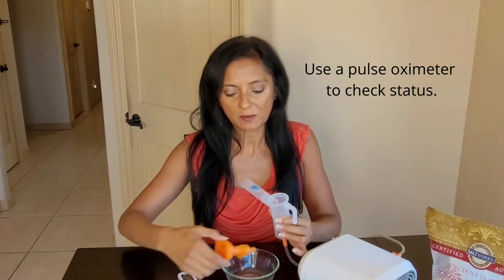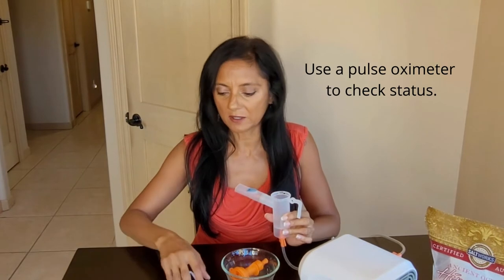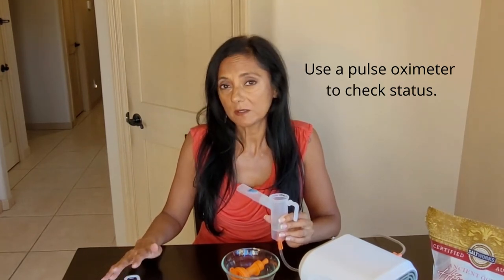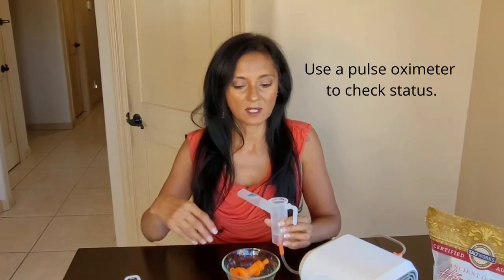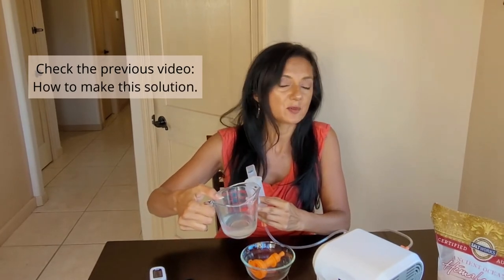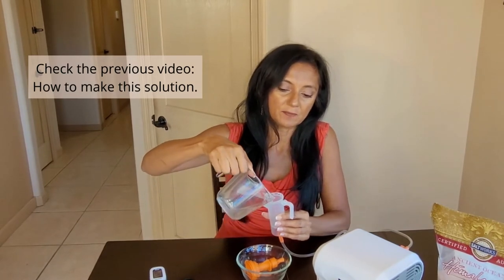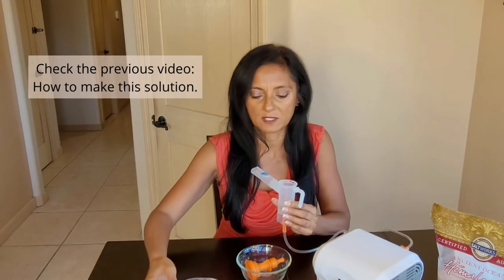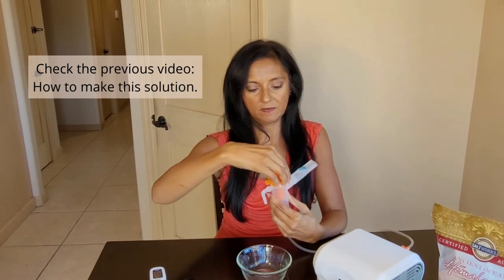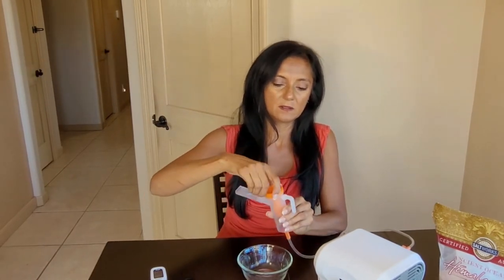So I'm getting ready to show you how to breathe through your nebulizer. I've got the setup right here. What I recommend is you check your pulse ox with a pulse oximeter. You can check before you do your nebulization, and during and after, and watch the saturation increase — because it should as you're getting more air into your airways. So you fill this up with your solution. I've mixed a food-grade hydrogen peroxide with saline. I'm going to do just about 4 to 6 ml. Put your insert in and lock it in.